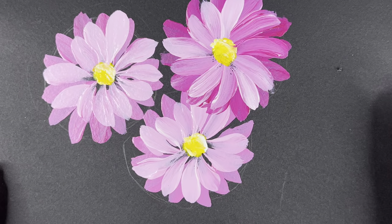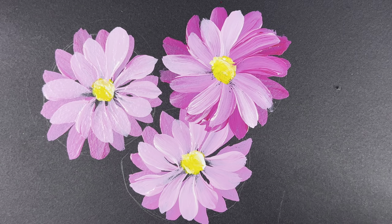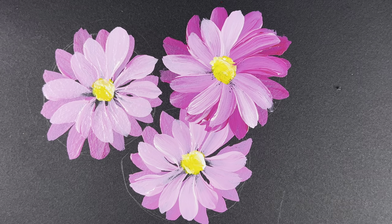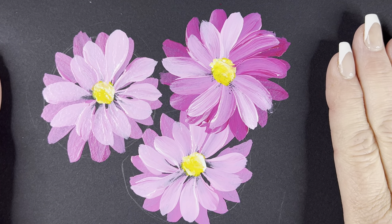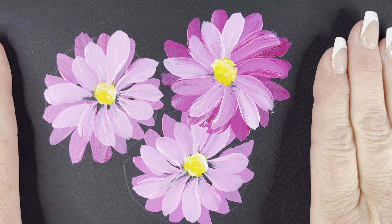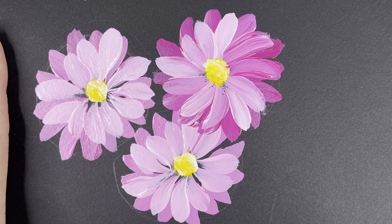And honestly, there you go — you have your daisies. Stay tuned for the next video where I'll be showing you how to put the leaves on. If you like this, please click that thumbs up on the video, like and subscribe to the channel — many more video tutorials to come. And if you do need a hand-drawn pattern to attempt these flowers, the link will be below in the description box. Thank you.